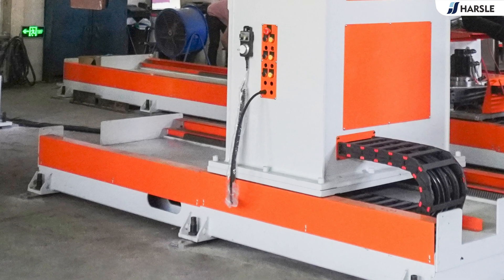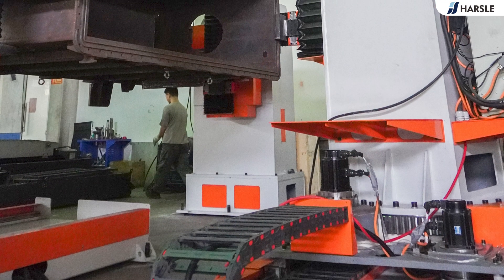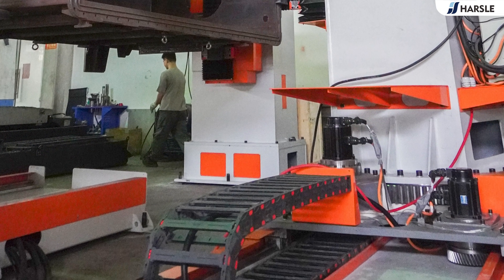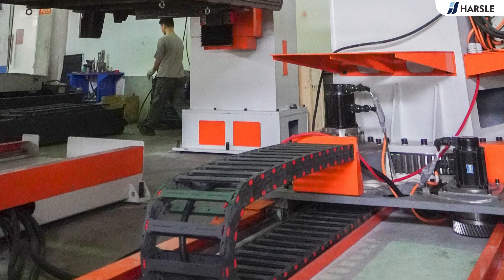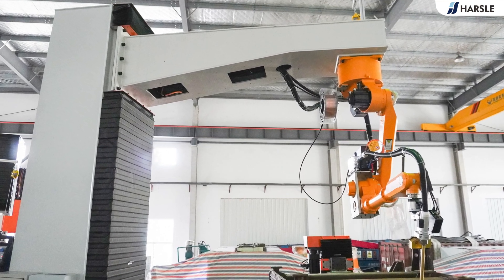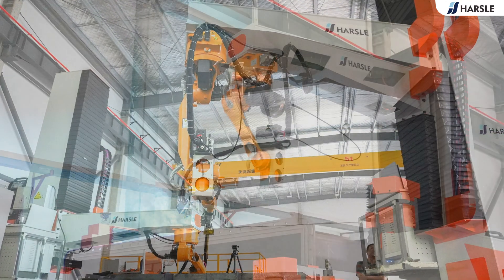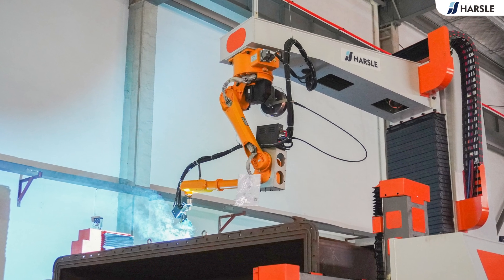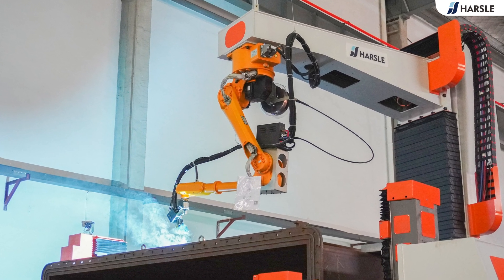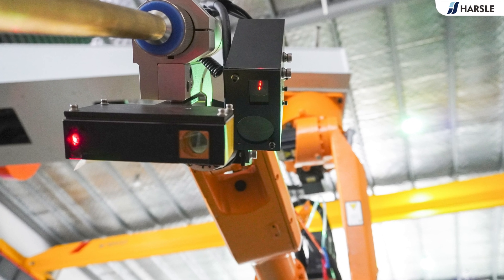The fully enclosed robot guide rail in the line is equipped with a full servo power system, and can achieve fast speed and high precision to meet the actual needs of automated production of oil tanks. The rotating inverted hanger realizes 360 degrees rotation and up and down lifting work to meet the welding requirements of the production line. The production line adopts a robot-specific welding machine with a new generation core controller to achieve precise control of the arc state and a more stable arc.